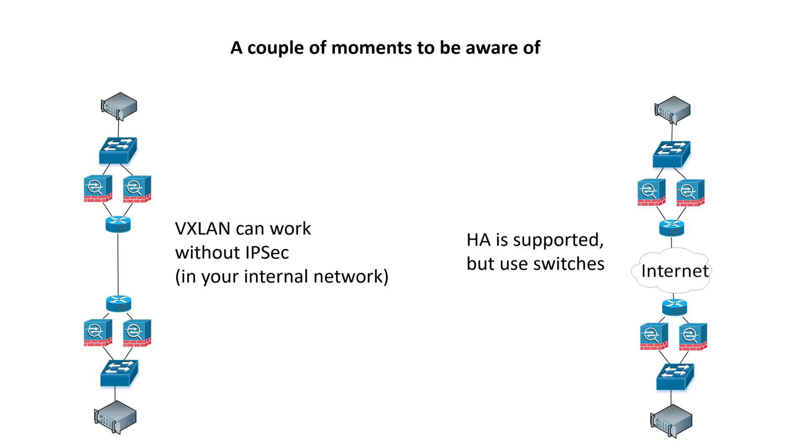A couple more things to be aware of. First, if you need Layer 2 pipes through your own infrastructure without encryption, you can use the same approach with VXLAN tunnel between loopbacks of two firewalls — you just don't need IPsec. Don't configure an additional layer of encryption. Second: the configuration is fully compatible with a high availability firewall setup. Just remember that when the HA pair migrates from active to backup node, the physical ports you've been connecting to will also migrate. So it's recommended to use a switch connected to both firewalls before connecting end devices. Thank you for watching — I hope it will be useful for you. Share, like, subscribe.